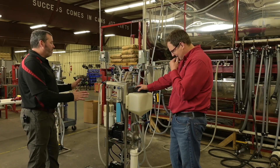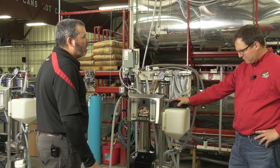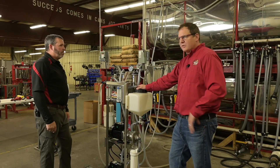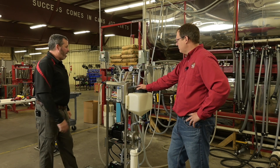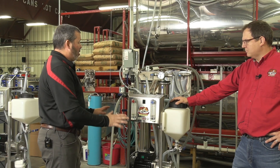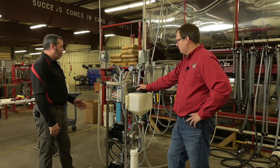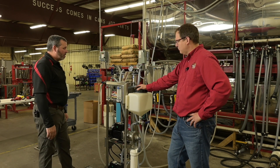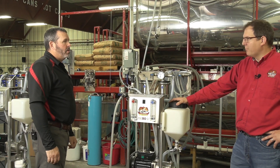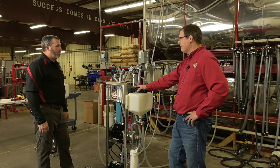The valves and the system are the same across the lineup. This little machine operates the same way as our big machine would operate — there's virtually no difference in the valves. As for what size sugar maker this works for, we have sugar makers using these up to 800 taps, though I'd recommend no more than 500. Depending on what you have it running for gallons per minute, you can get up to 8% concentrate out of this machine in one pass — that's 2 to 8% with good quality sap, which is 75% water removal.